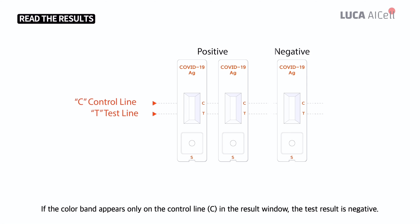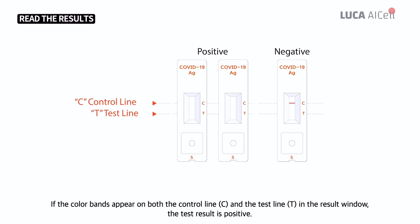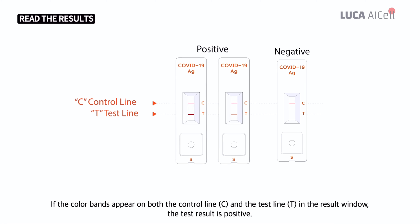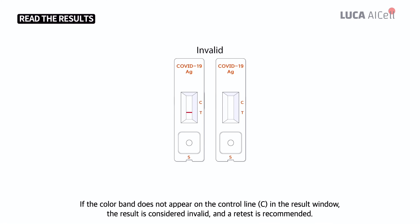If the color band appears only on the control line C in the result window, the test result is negative. If the color bands appear on both the control line C and the test line T in the result window, the test result is positive. If the color band does not appear on the control line C in the result window, the result is considered invalid and a retest is recommended.